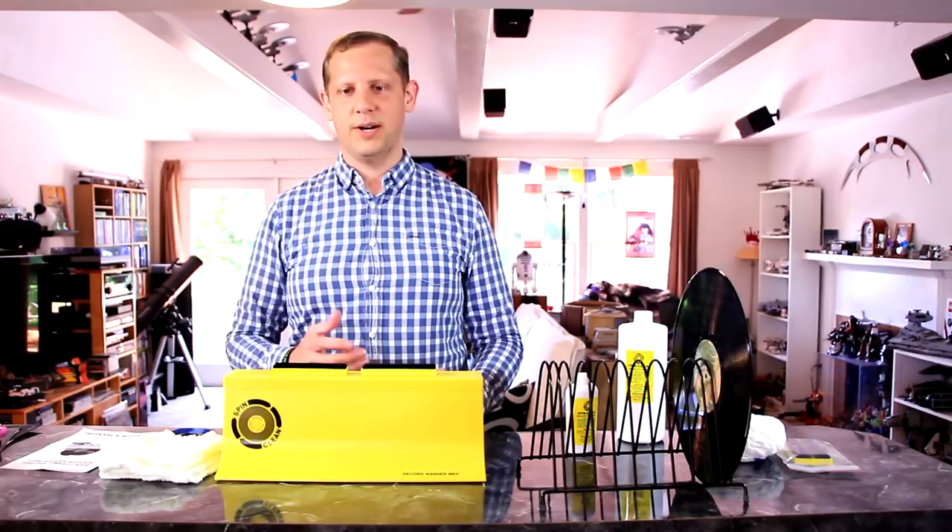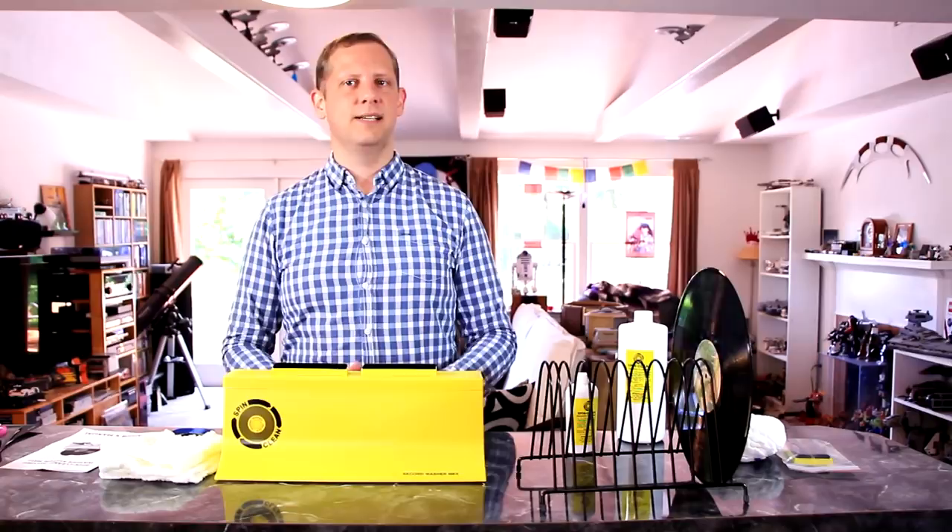I'm definitely impressed with the results I get with the SpinClean system. It does a really good job of cleaning and I'm really happy with how easy it is — it's quiet, compact, and economical. It may not be fully up to going head-to-head with a vacuum system that sucks dirt right out of the grooves, but it does an excellent job and gets you most of the way there. This should be at minimum part of your cleaning regimen. If you're just starting out, it's a great way to get started and get the most enjoyment from your vinyl. These records are not cheap and are easily damaged, so you want to take good care of them.